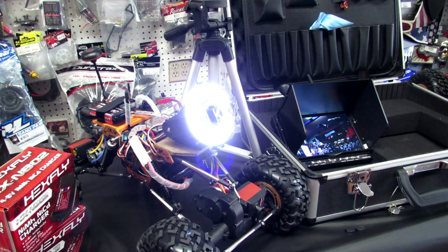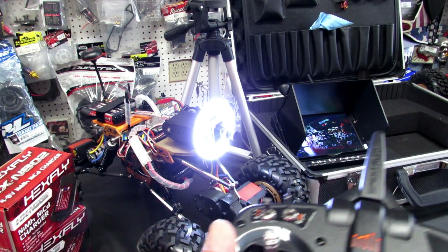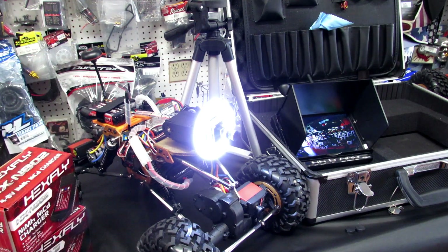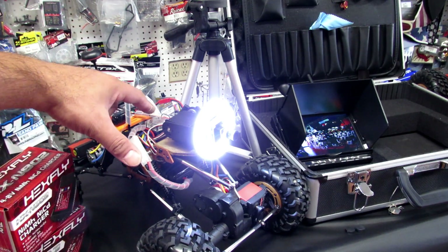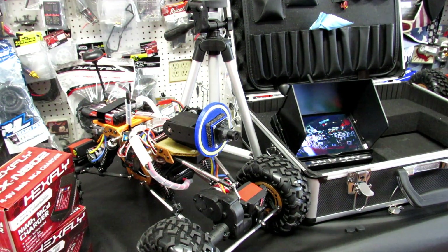These vehicles are customized to order — they can come with different lights, a different screen, and different remotes. It all depends on how much you'd like to invest in your work robot. I highly recommend contacting us at RC Monster Garage Motor Style Shop so we can consult with you on what will work best for you. These vehicles run on 2.4 GHz for the remote and 5.8 GHz for the camera, so they're not interfering with each other. It's very quiet right now — the only noise it makes is a little bit from the cooling fan.